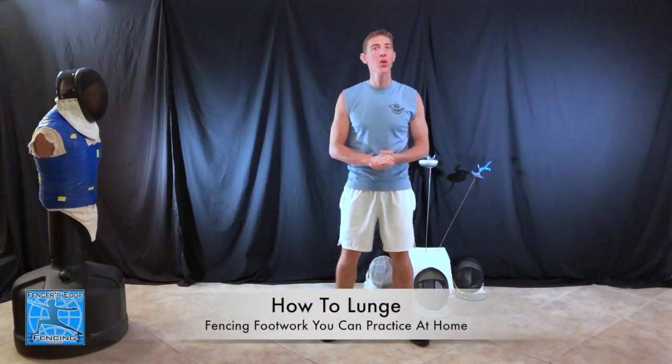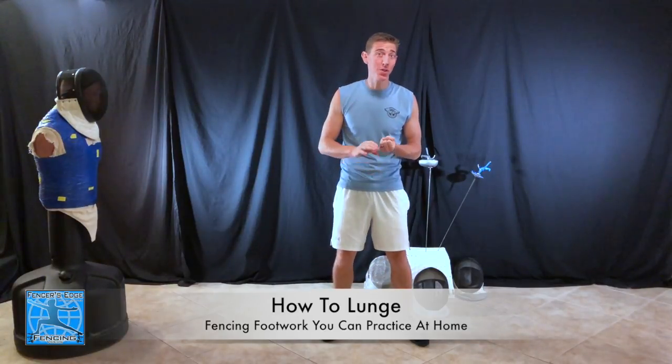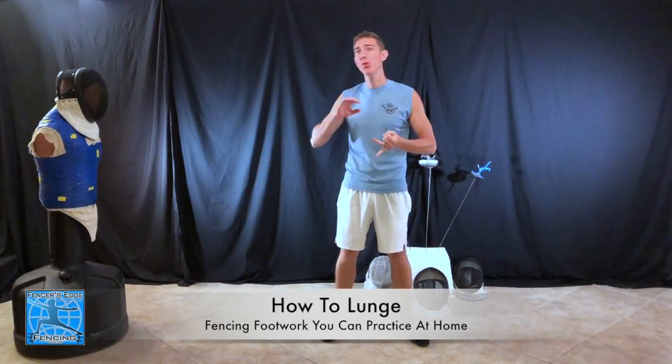What's up everybody? I'm Coach Tyler with Fencer's Edge and today we are going to be talking about the lunge. We're going to break it down from everything on how to do a lunge, the basics of the lunge, to how to change the lunge slightly to get different results and different distances with the lunge. I'll even be giving you a few exercises and drills that you could do to help you improve your lunge and make it really explosive and fast.